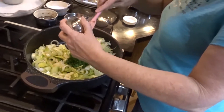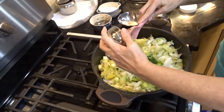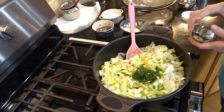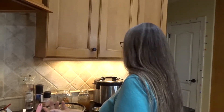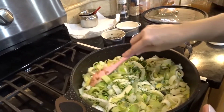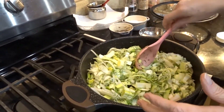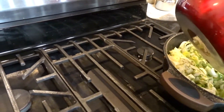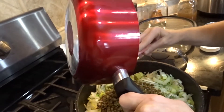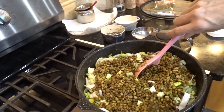Even my young kids, who don't usually like chunks of onion, have always loved this dish. I think it's because it's mild — there's only one onion, and the leeks kind of balance it out. They're not real strong, and they add good flavor. That apple juice adds just a hint of sweetness too.